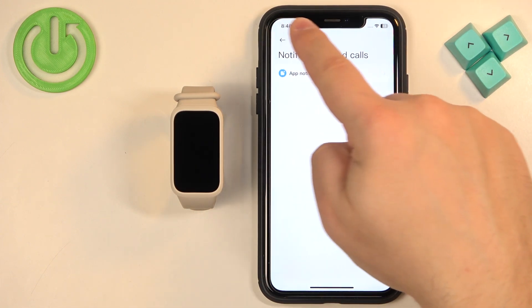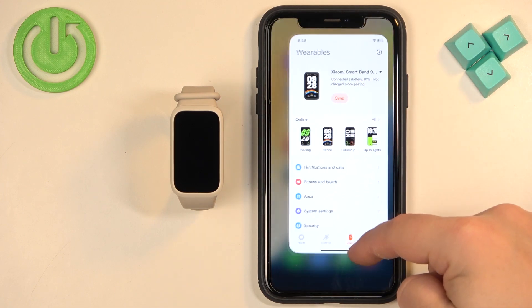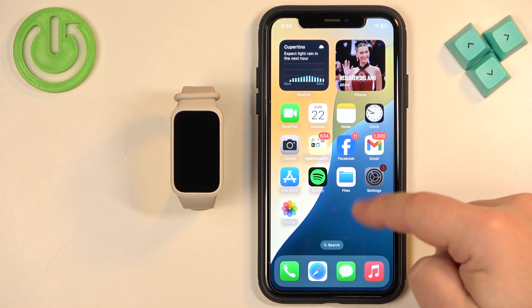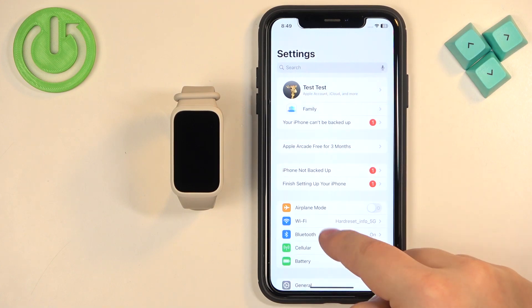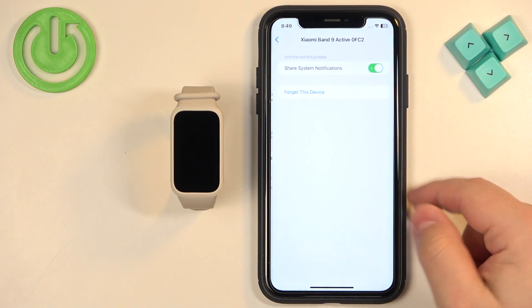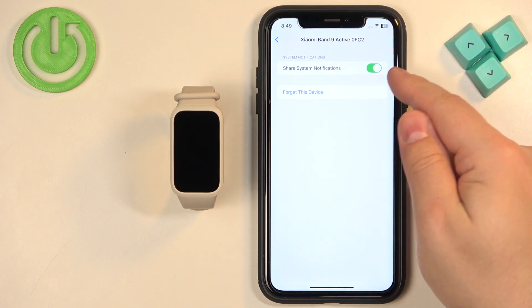Once you're done, close the app and go back to Settings — find the Settings icon and tap on it. Go to Bluetooth, tap the info icon next to your SmartBand, and you should now see the 'Share system notifications' option. Make sure it is enabled.